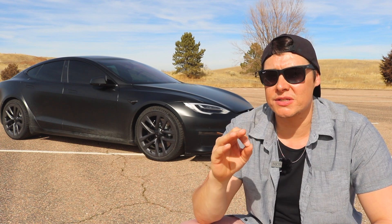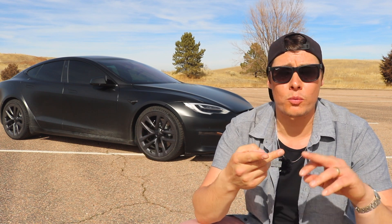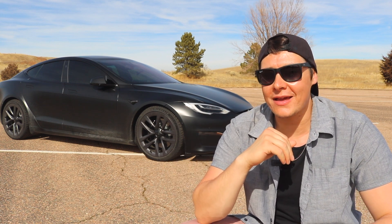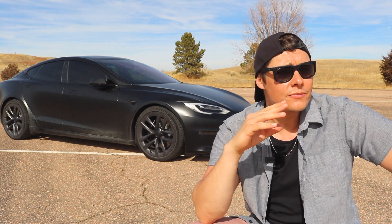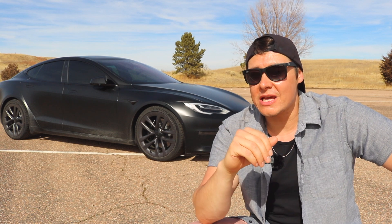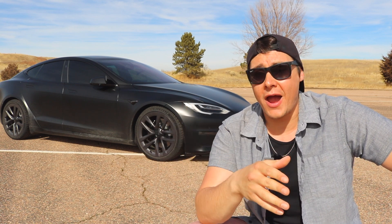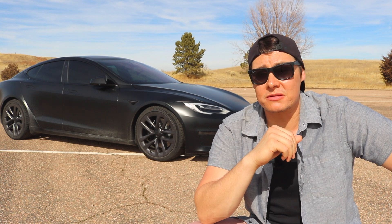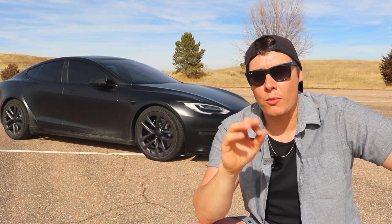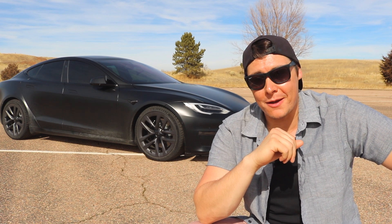This is what you can expect as a Model Y Performance owner — what you're going to be pulling on a real 0-60 time in the real world when coming out of a red light, merging onto a highway, that kind of stuff. As the weather gets nicer here in Colorado and the drag strips and tracks open back up, I'll be taking the Model Y Performance to the drag and track. In the meantime, this is some real-world 0-60 data. If you like this kind of stuff, please give me a like, give me a sub, and let's hop into it.